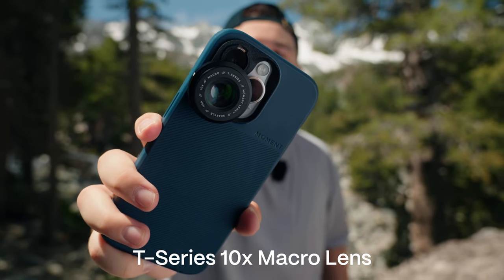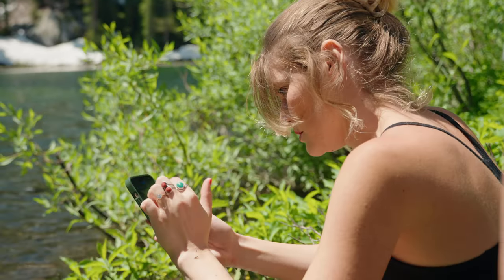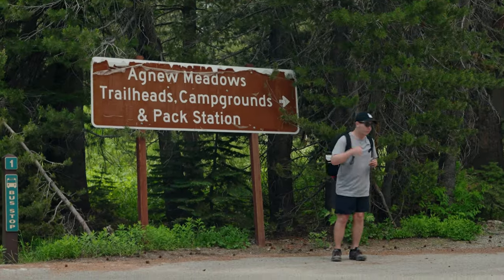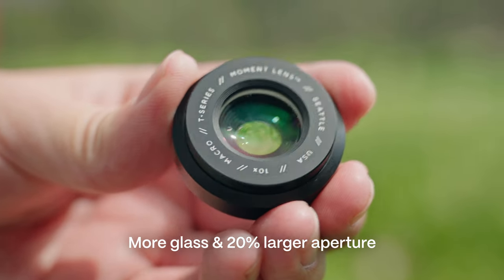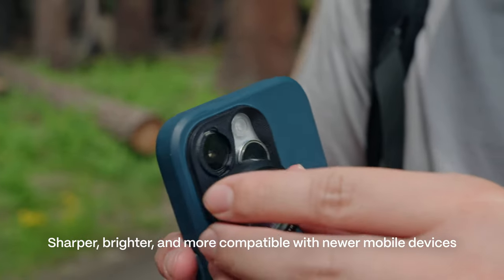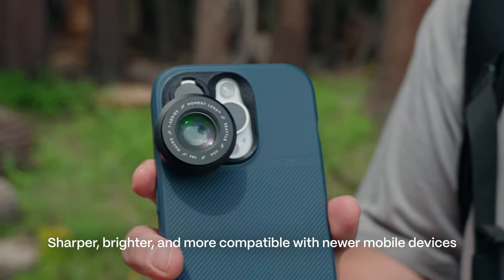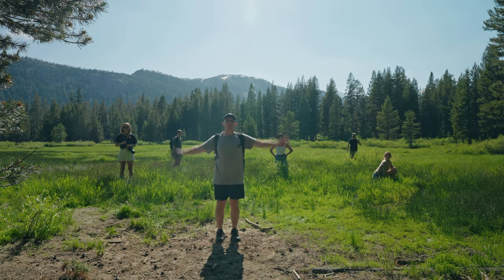This is the brand new T-Series macro lens by Moment. In this video I'm going to show you how it compares to the built-in macro on the iPhone 14 Pro, and I'm also going to show you how to get the best macro results possible. We are out here in Mammoth Lakes and we're going to check out some meadows. The new T-Series macro lens was designed with more glass, a 20% larger aperture, and a larger mounting point, so it's now sharper, brighter, and more compatible with newer iPhone and Android devices.